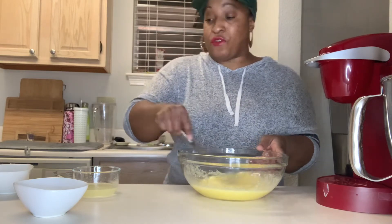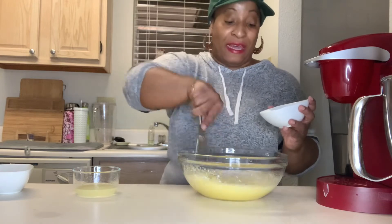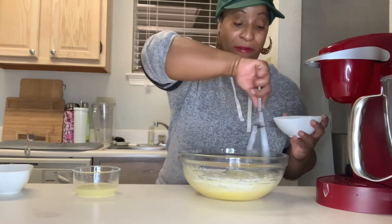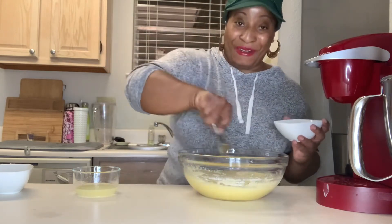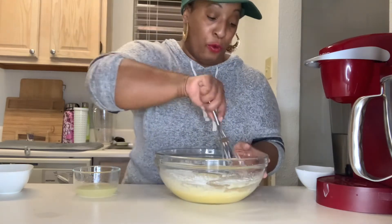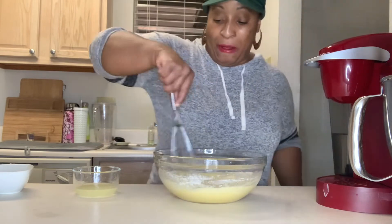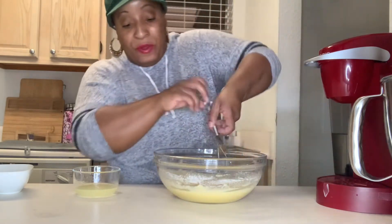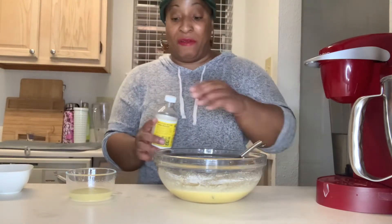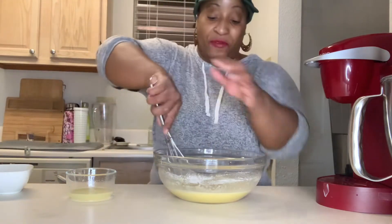Just gonna whisk that in. I have two tablespoons of all-purpose flour — I'm just going to whisk that in. It's going to thicken our filling. You want it to be a thick filling. Get that all incorporated. Make sure everything is mixed in there. I think I want to add a little bit more juice, just a little. And I might add a little dab of lemon extract — probably like a quarter teaspoon. I love the lemon flavor.